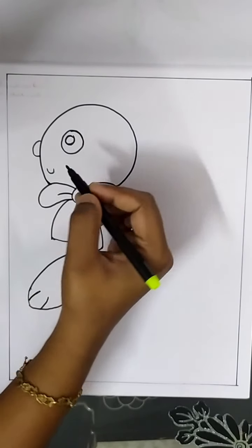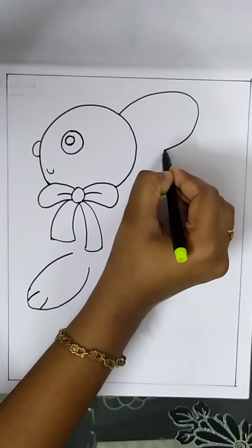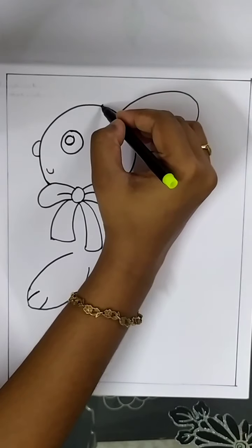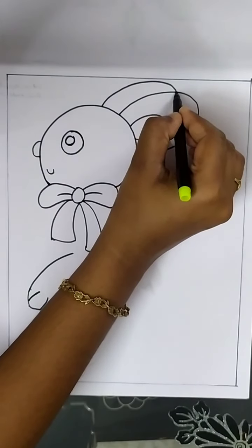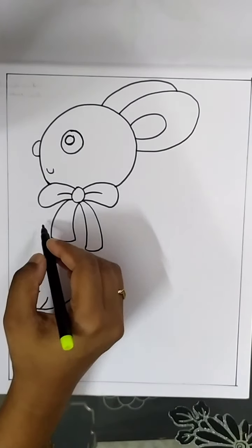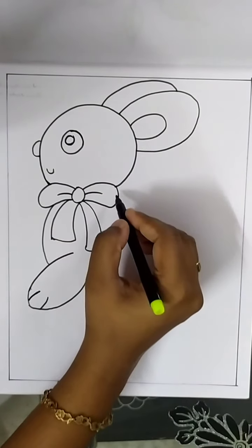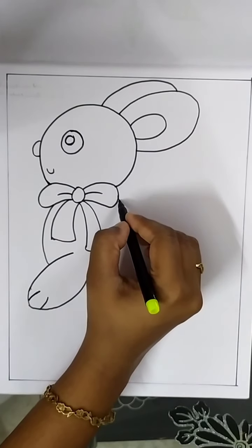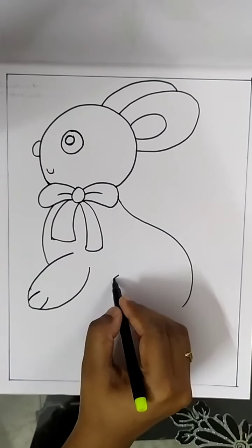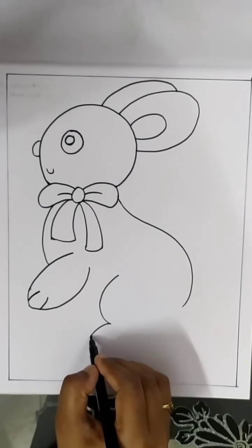Draw a mouth. Draw ears for the rabbit. Draw the body of the rabbit as shown. Draw the back legs.